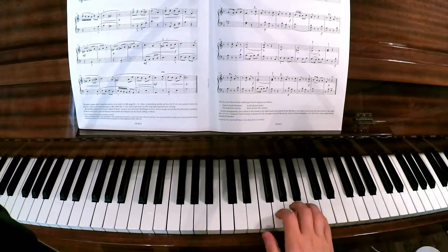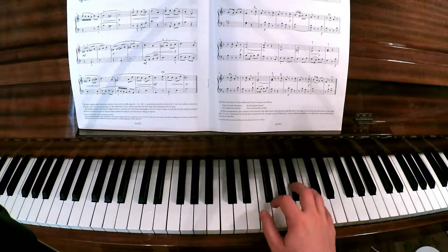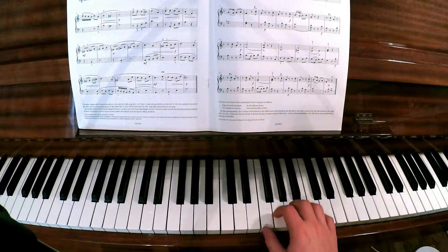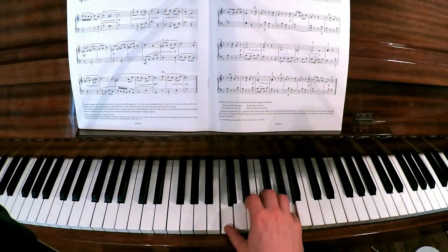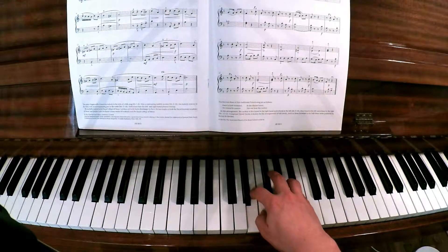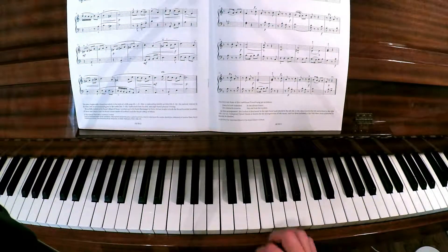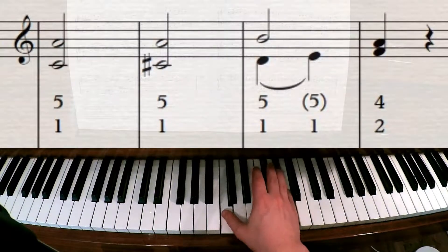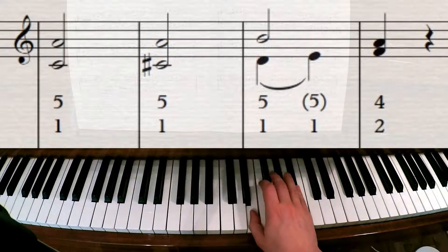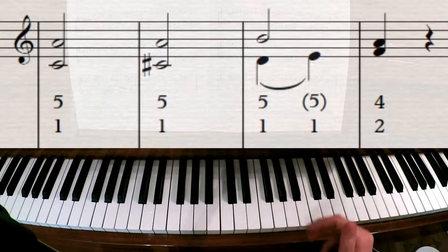Once you've set up your hand for the 5-3 position, you can pretty much stay there until the end of bar 16. At that point you have to move down to a C and A. Now, you might be saying to yourself, why don't we just do 5-1, 5-1, and then 5-1 again? And you can do that - you can have at it, that's absolutely fine.